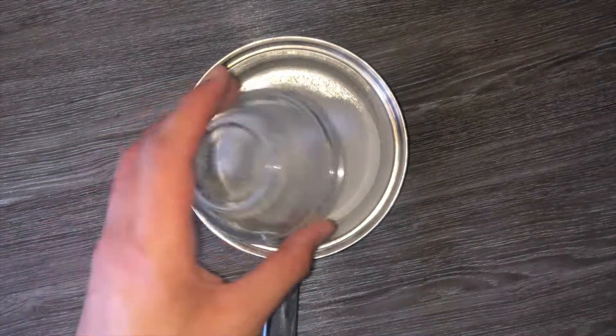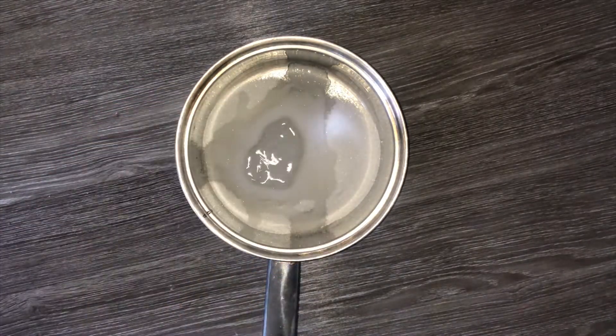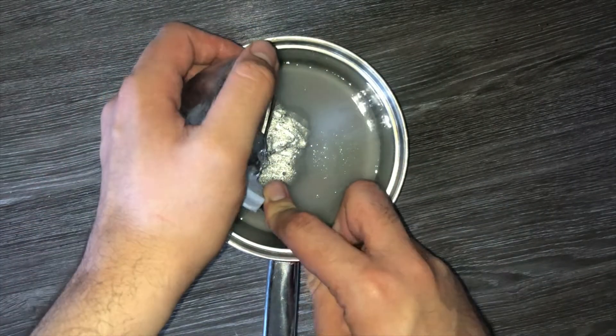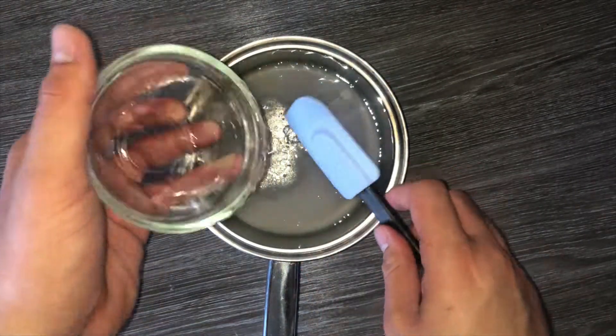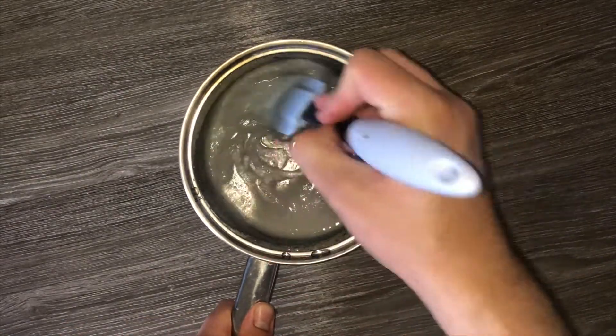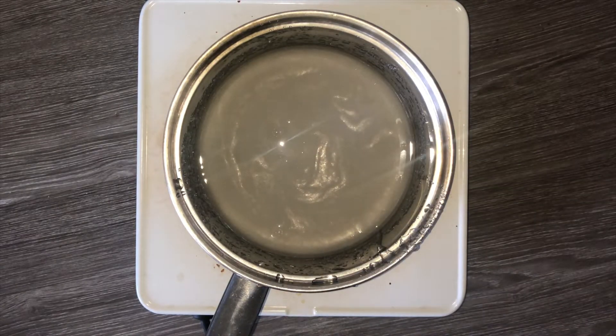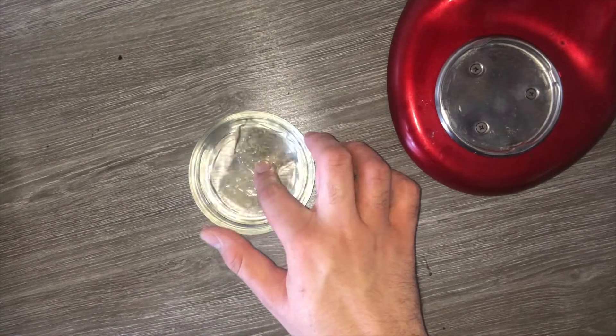For the marshmallow layer, take a saucepan and place in your sugar, water and glucose, and mix them all together until roughly combined. It doesn't need to be perfect as they won't fully come together in their solid state. Place on the hob and bring it up to temperature — that temperature will be on the blog post linked below.